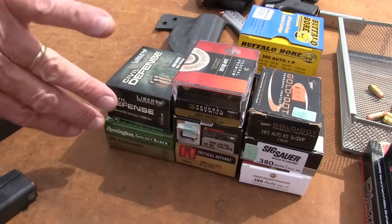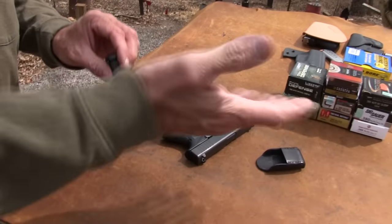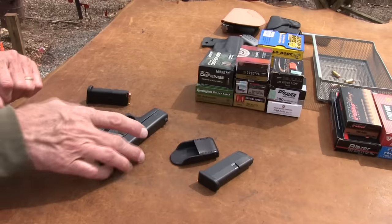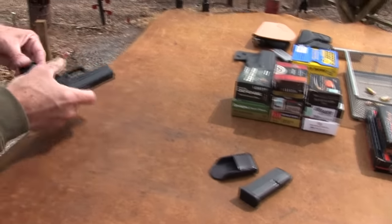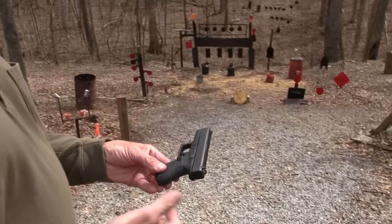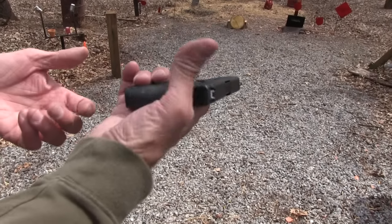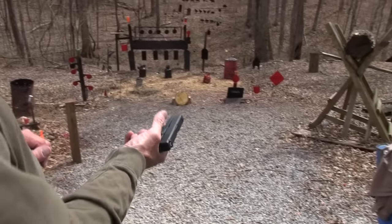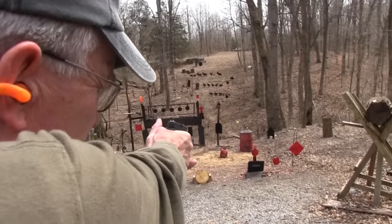I fired six rounds from each one of these yesterday — they're all new boxes. I made sure I did it with the same magazine to eliminate any variables. And then I've got hardball in this one. Let's take a couple more shots before I put some of that in and make sure it works. I've got the real Talon grips on it — I had a kind of jury-rig set on there before and this feels even better. It covers down here where I like it covered. It fits the hand well, but it's a thin little pistol and it's so easy to pull left.